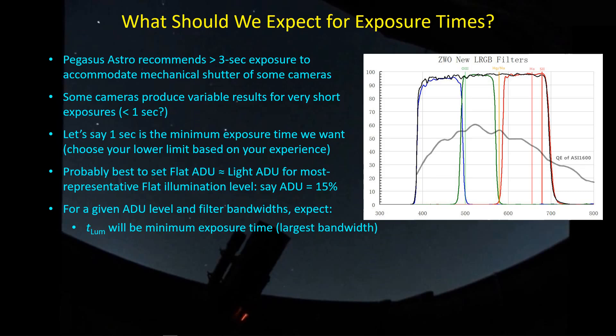Let's talk about filters, because that's what's dictating our exposure times. The luminance filter has a bandwidth of roughly 300 nanometers, letting in more light than any other filter, so it has the shortest minimum exposure time. The RGB channels — using the ZWO second-generation filter set I use — have about 100 nanometer bandwidth. So they're cutting out about two-thirds of the light that the luminance filter provides, meaning it takes about three times the luminance exposure time to reach the same ADU level for red, green, and blue.